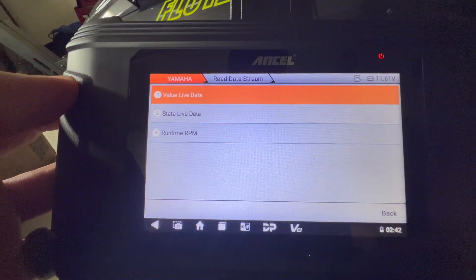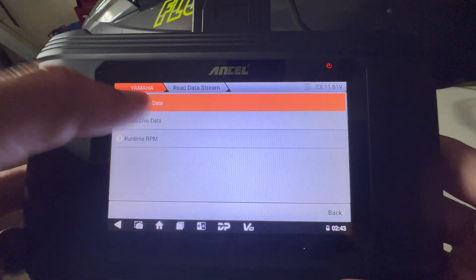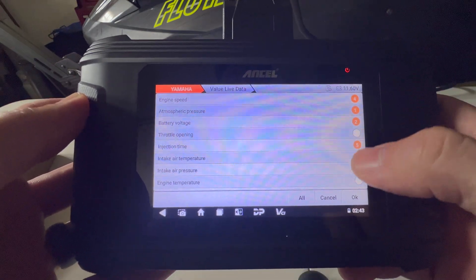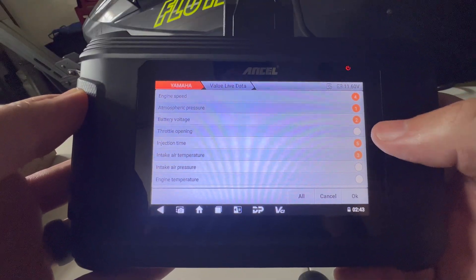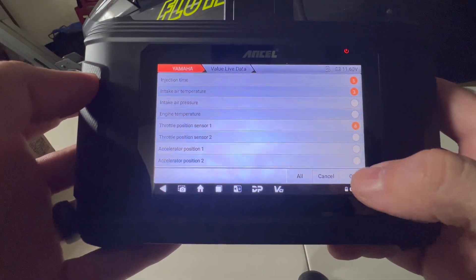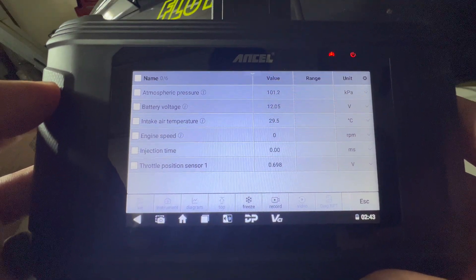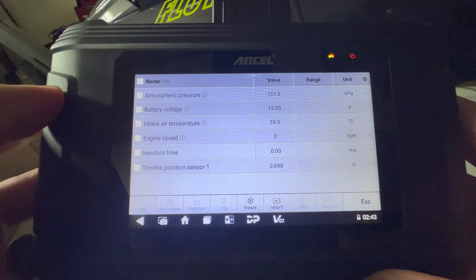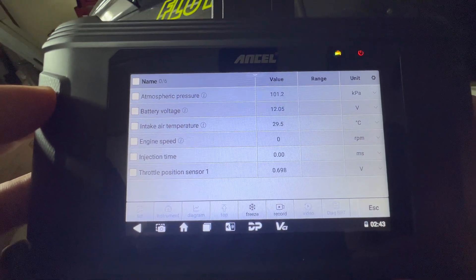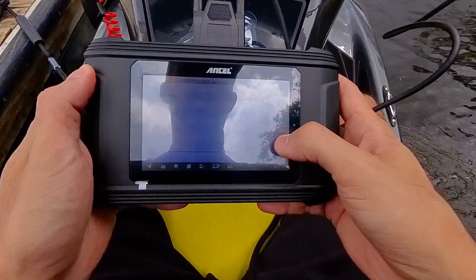Here are some of the other amazing things you can check. I don't have my Waverunner on at the moment because I'm in the garage and obviously not over the water, but you can check out all these things. You can click on what you want to view — engine speed, atmospheric pressure, battery voltage, intake air temperature, and all these different things. You can select what you want to see and click OK. Then it shows you the values: atmospheric pressure, battery voltage — for the Waverunner not being on, it's at 12.05 volts right now. Engine speed is currently zero, but these are all things you can test at the boat ramp or out on the water. Here's a quick video of me out on the water as I'm testing all these out.